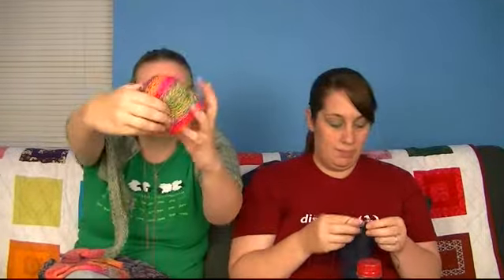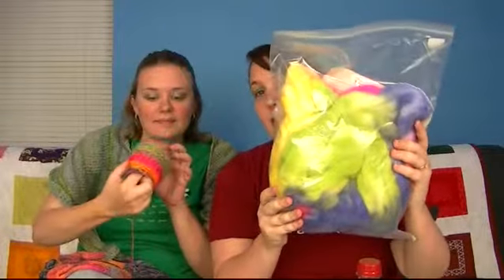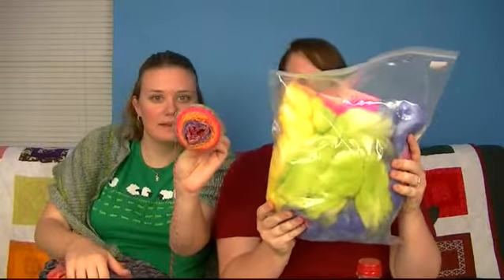This is Blue Moon Fiber Arts in the Sherbert colorway. They do a Sheep to Shoe kit which I think might be the best. Leslie and I bought them together when we were in Atlanta. It's eight ounces of fiber. I spun it into a three ply — a very loosely plied three ply — so we're going to see how it holds up.